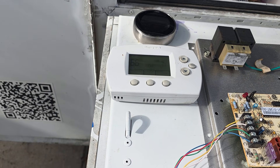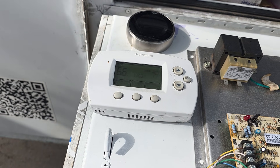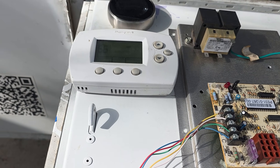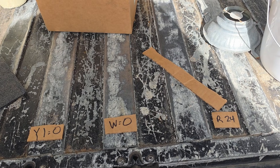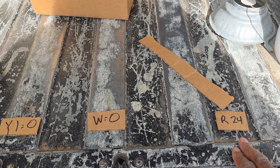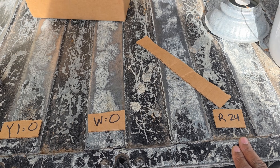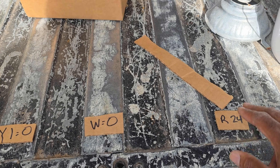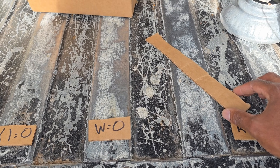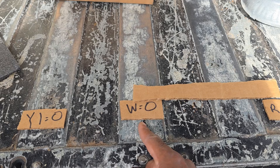First let's start with the thermostat - this is the first sequence of the operation. The thermostat closes R to W, sending 24 volts to the control board. So you have 24 volts at your thermostat just waiting there. When you raise the set point to call for heat, all it is is live voltage sitting there waiting.